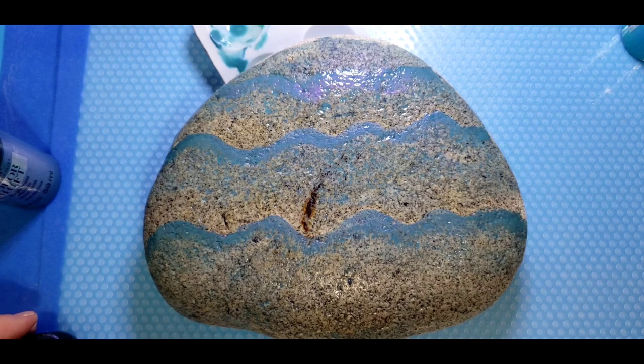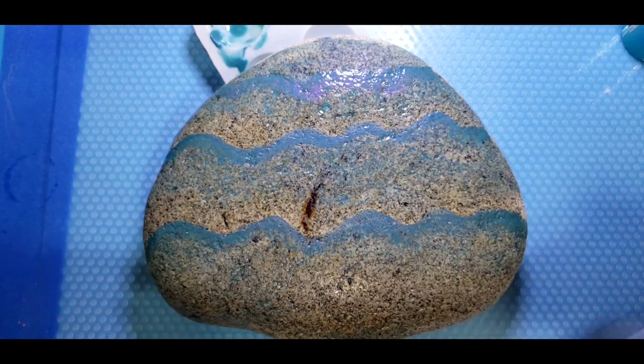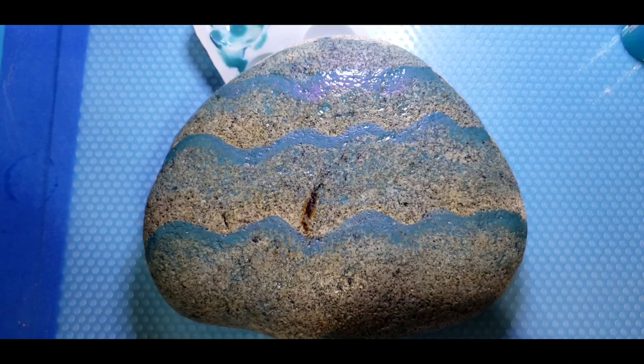So when this dries, we will trace our mermaid onto the rock and then block in the black of the mermaid before we get started with the little details and then the cool foil. So while our rock is drying, let me show you some cool foil.